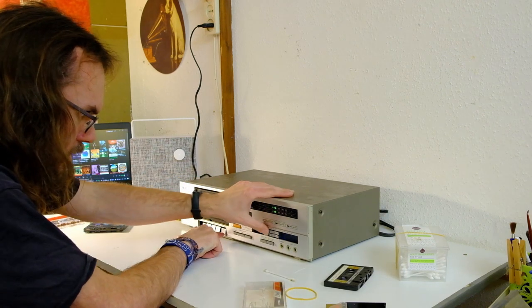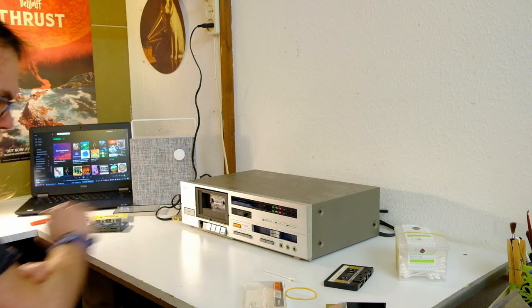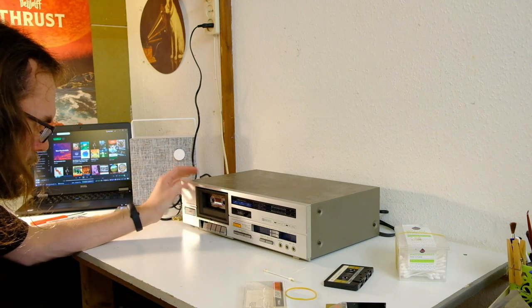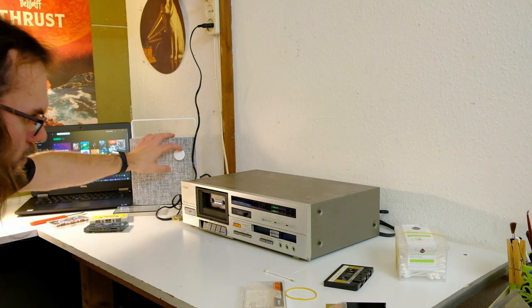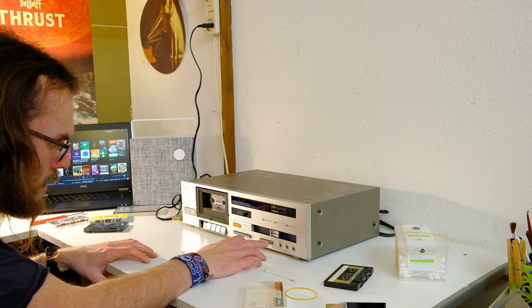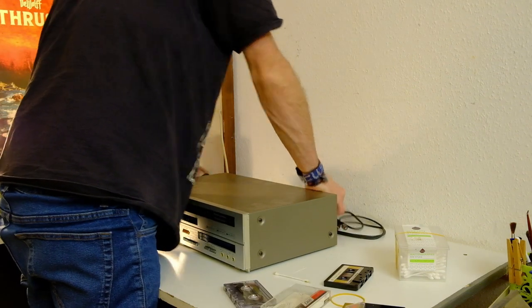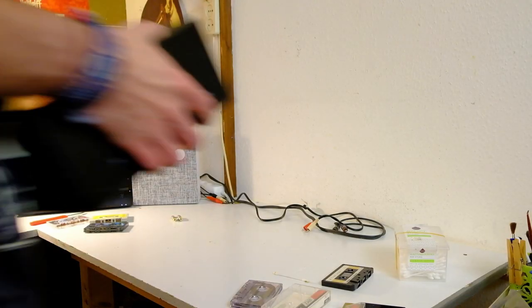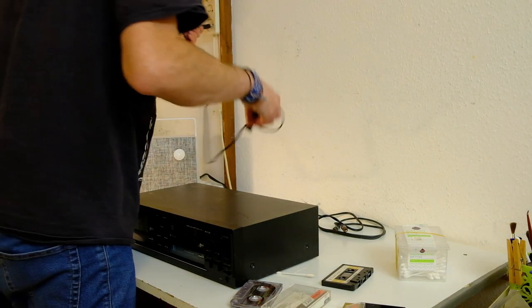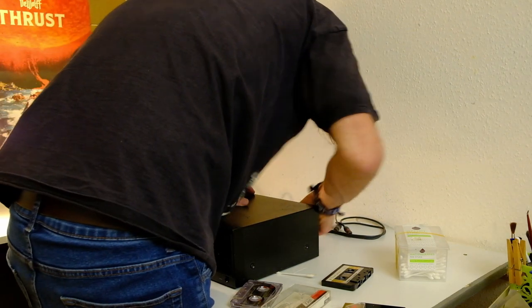Let's record this solo. A three, a two, a one. There you go — two channels. Let's try brilliant.